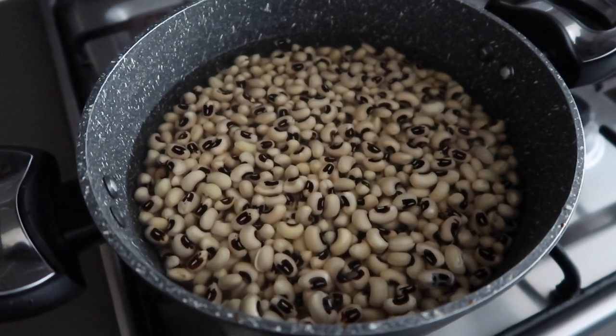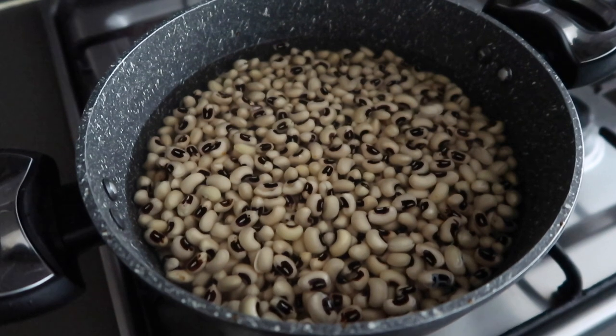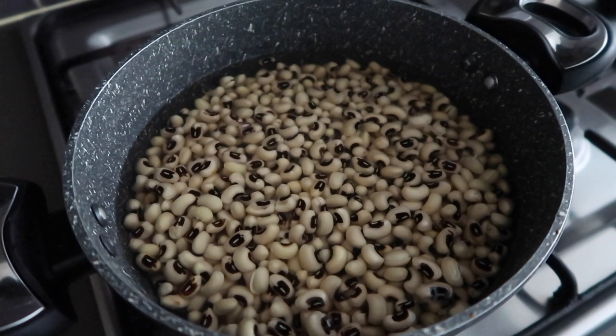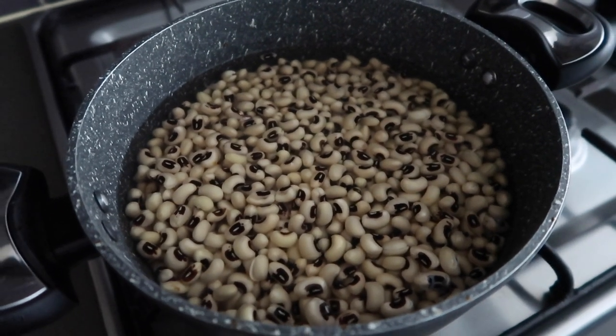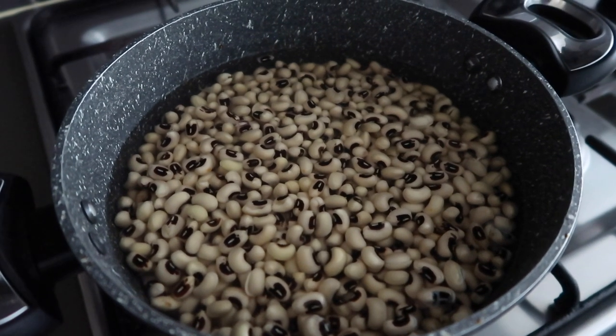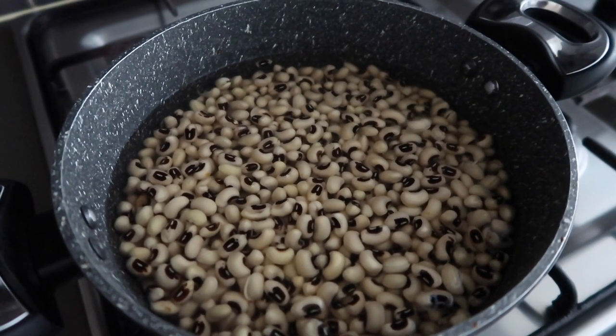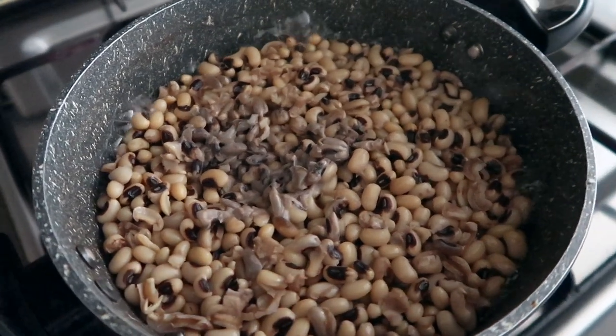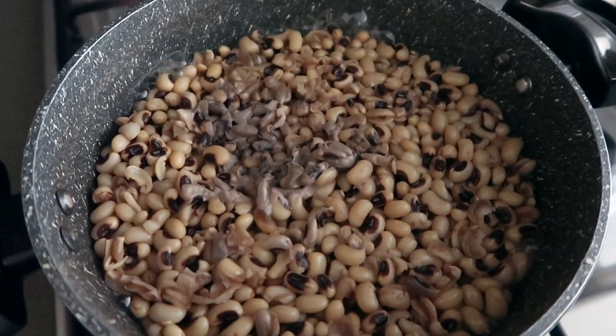First off we're just gonna start by putting our black-eyed beans in a pot, fill them with water, and I just left them to soak for a couple of hours. If you don't have time that's definitely fine — you can just put your beans in a pot with a lot of water, because the water is going to soak up as the beans cook. Right now you can see it's nearly halfway there, but we're just gonna leave it on slow for a bit.